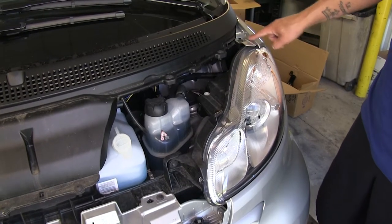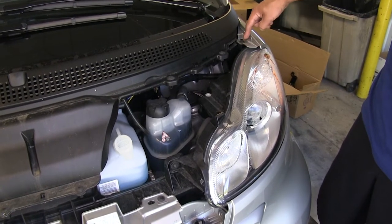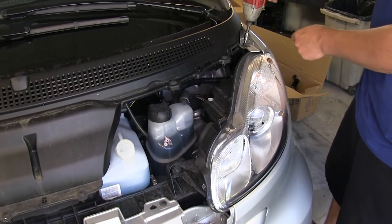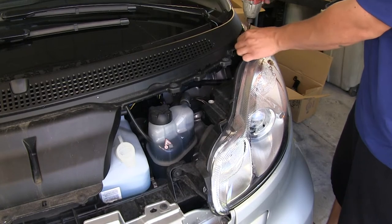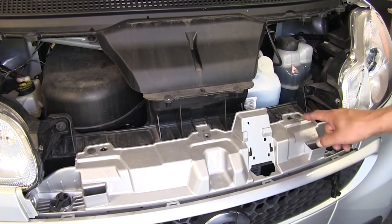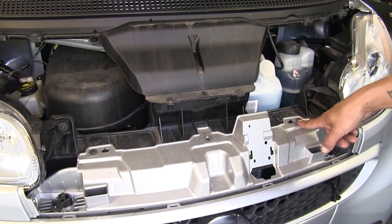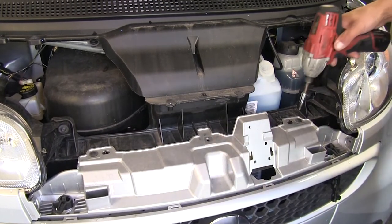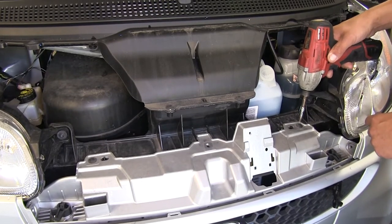Right where our headlight meets our fender towards the top, we're going to have another Torx fastener, and I'm going to be using a T25 to remove that — there's one on the other side as well. In the center section, we're going to have one Torx fastener on each side of our grille, and I'm going to be removing those using a T25 as well.